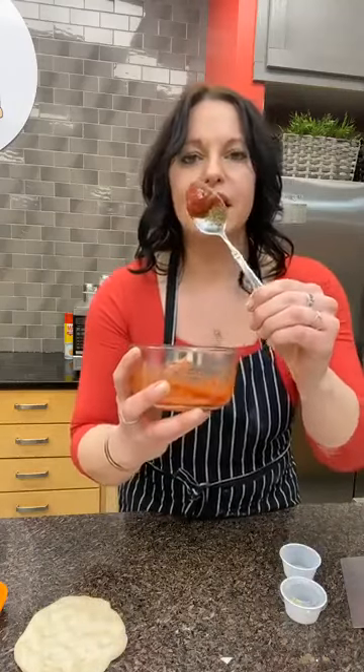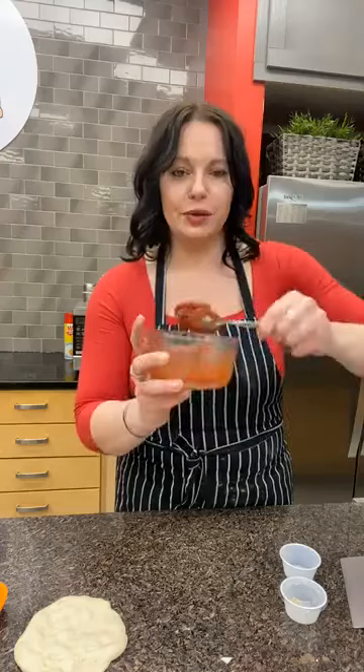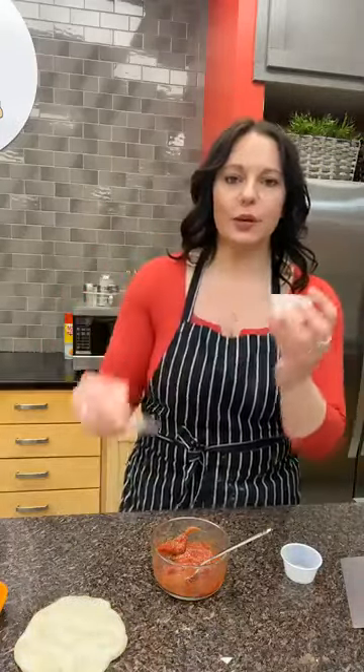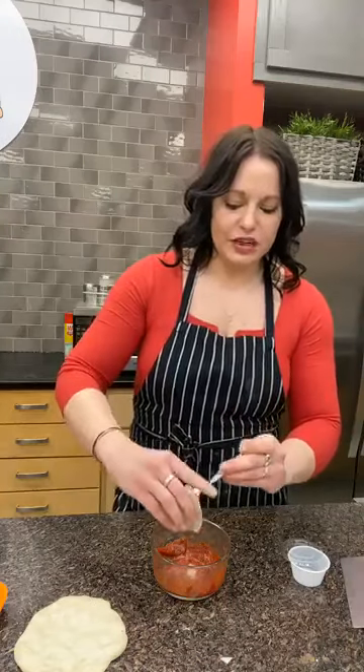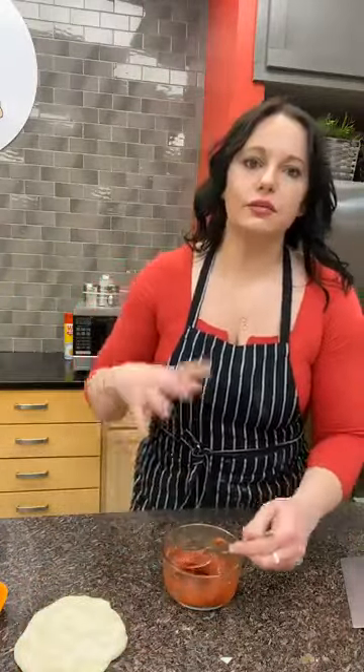I'm stirring the herbs into the sauce so they're evenly incorporated — you don't want to bite into one spot and get all the Italian seasoning at once. The last step is the garlic pow: an eighth of a teaspoon of minced garlic for individual pizzas. If you were making a big batch, you'd use two to three cloves of crushed garlic. And if you love garlic, put in more. The sauce is now ready to go.